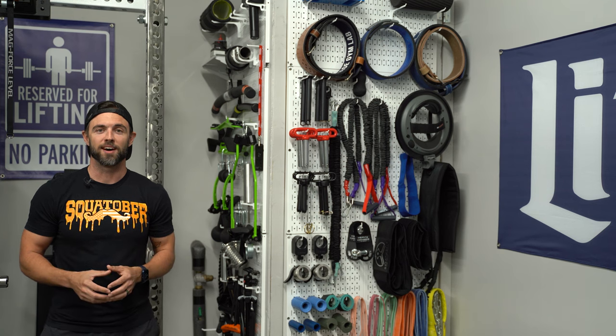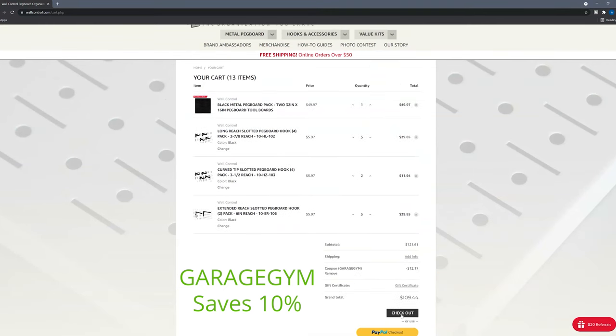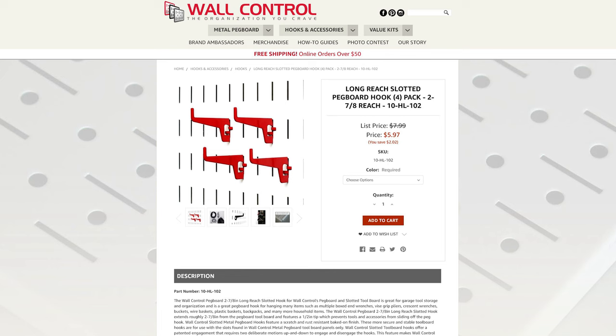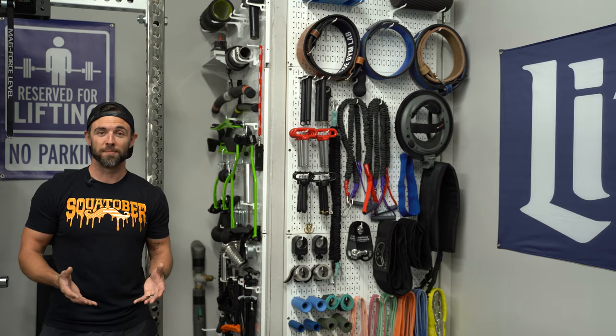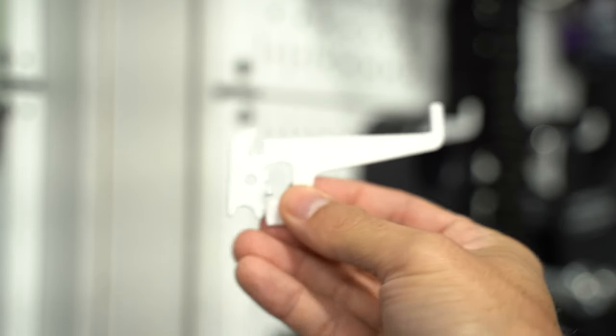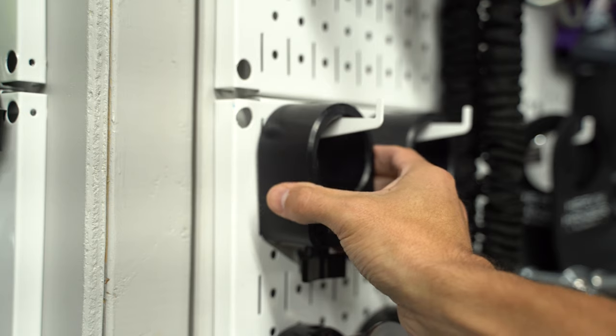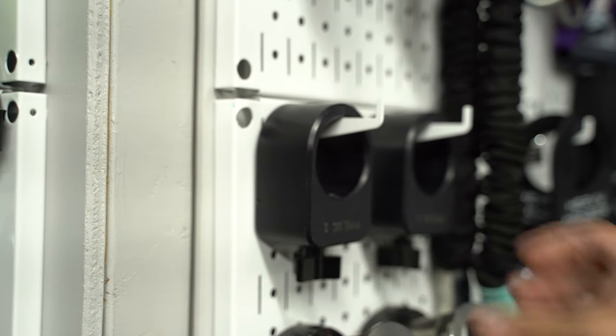If you do go with Wall Control, you can use code GARAGEGYM at checkout to save 10% off your entire order. The hook I use the most is the long-reach two-and-seven-eighths-inch hook. These come in packs of four — I bought 12 of them. They're great for basically everything: carabiners, hitch pins, cable attachments, bands, you name it. They have a pronounced front edge to keep things from sliding off, and they're just a great hook.